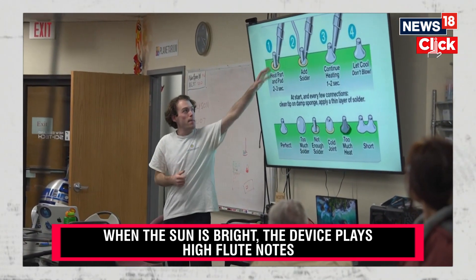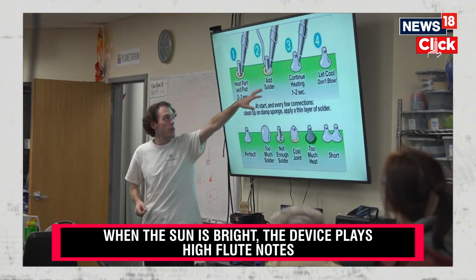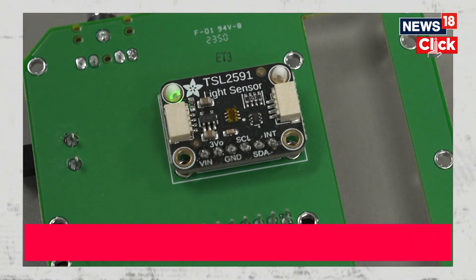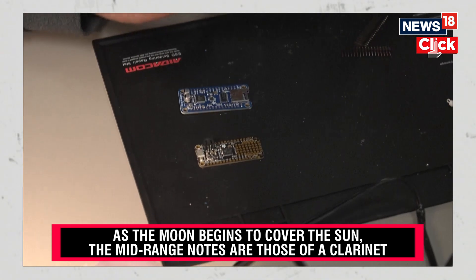Wait a few seconds, you'll heat it up and then you'll bring your solder in and it will basically melt. This is the light sensor.